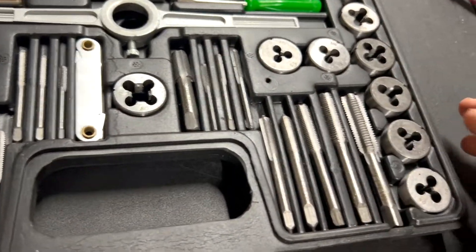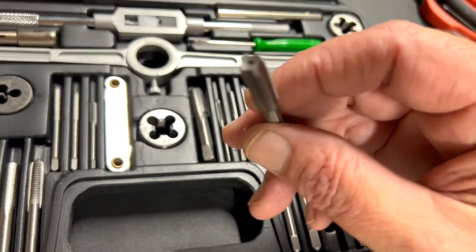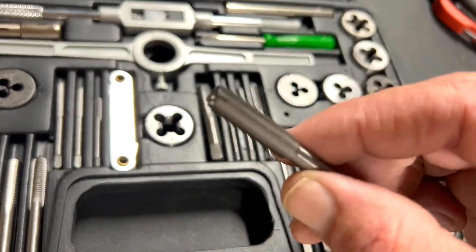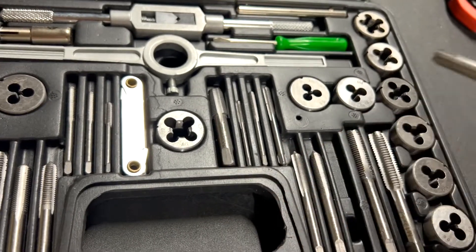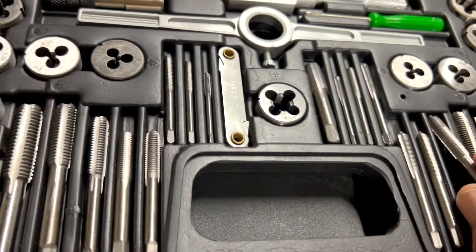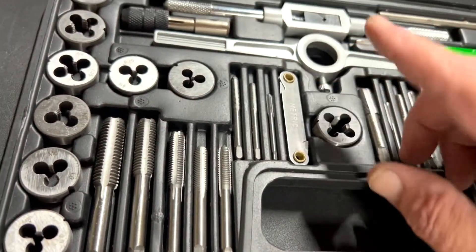Let's look at one of these so you can have a look at what they look like — I won't say the quality exactly. But if you're in a pinch and you need to get a cheap set to get by, this is it.